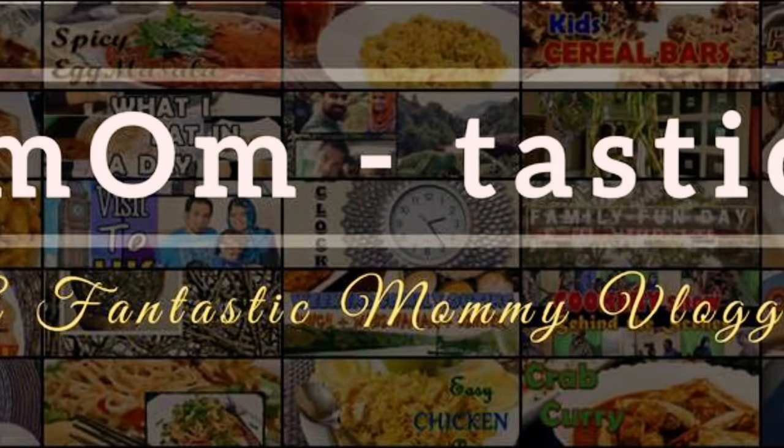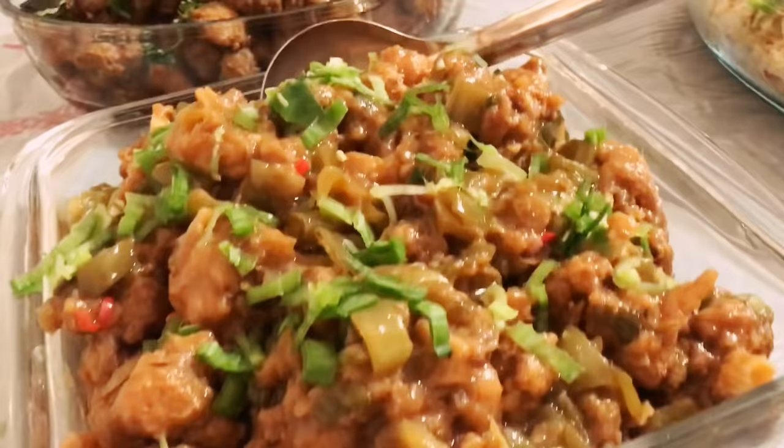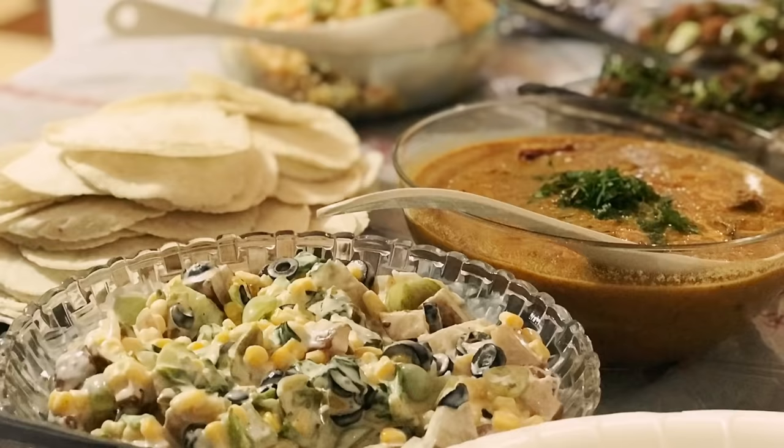Hi everyone, welcome back again. A few days back we had some dear friends coming over for dinner. It was a weekday and my plan was to take video of the recipes alone, but then I thought instead of just taking the recipes, you might be willing to see this as a blog. So I changed my plan. Now for any guests coming home, my preparations are always on the previous day.